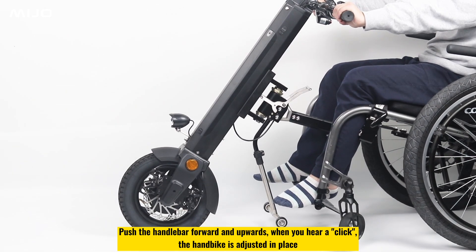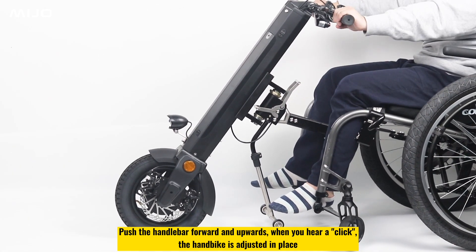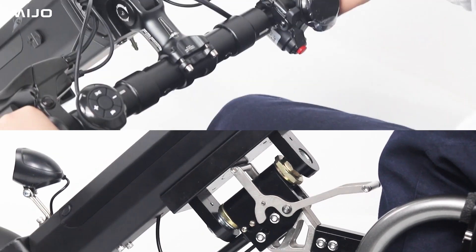Push the handlebar forward and upwards. When you hear a click, the handbike is adjusted in place.